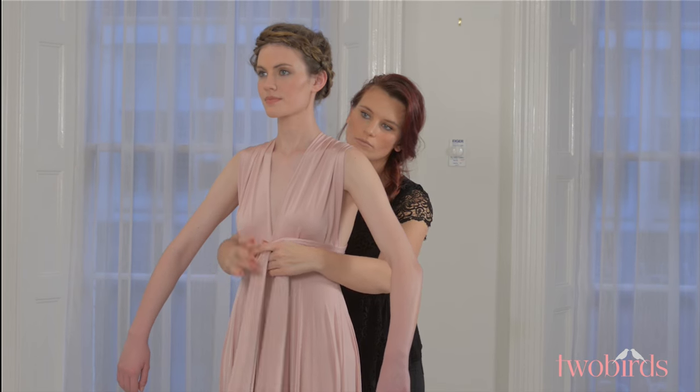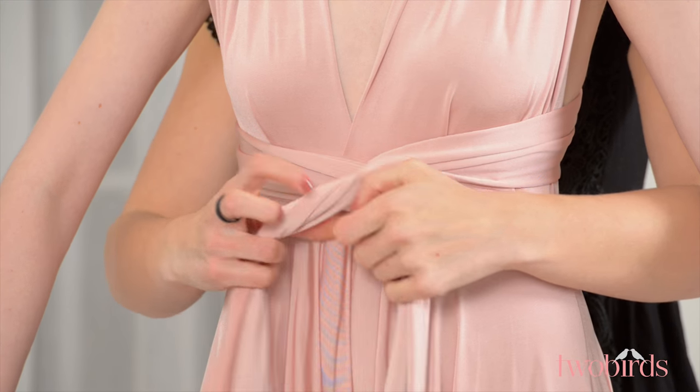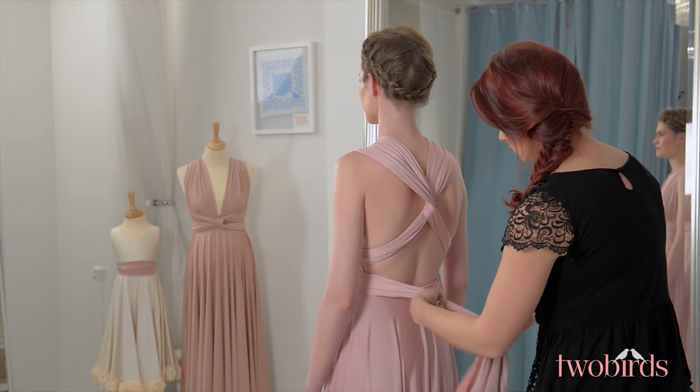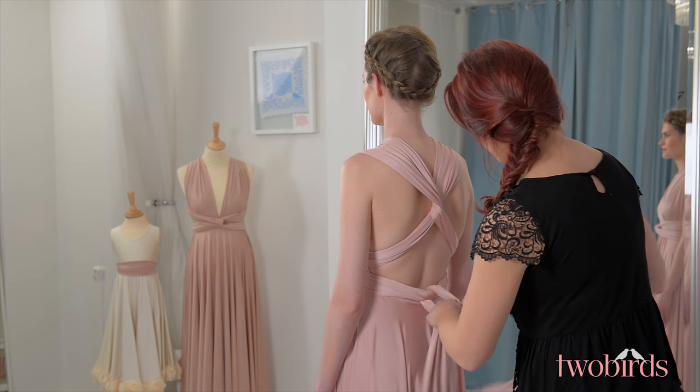Now bring the straps around to the front and instead of just crossing over, link the straps around each other to create a buckle effect, making sure you cover the seam. Then bring the straps around to the back and secure with a bow or knot.